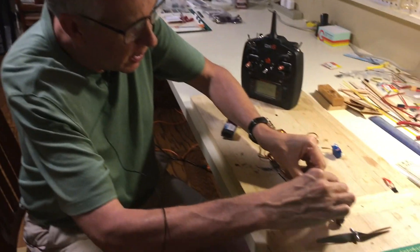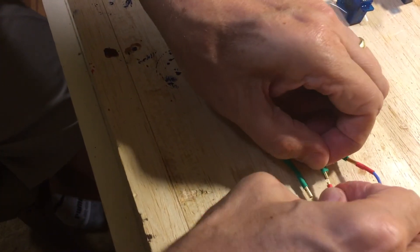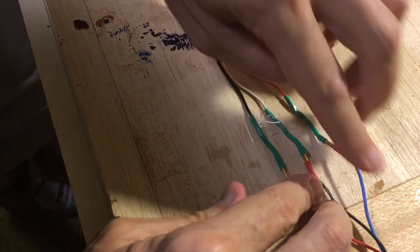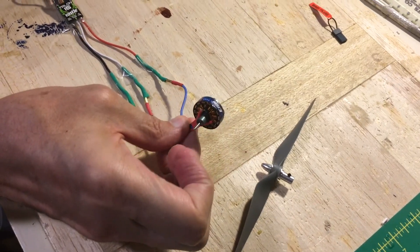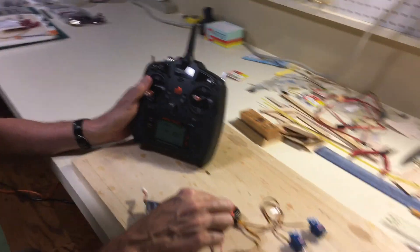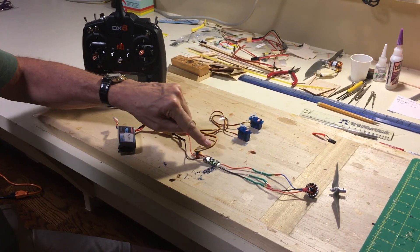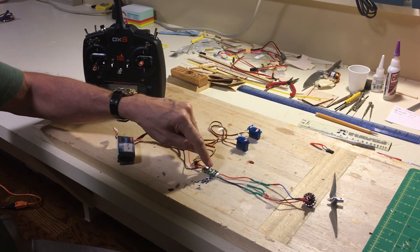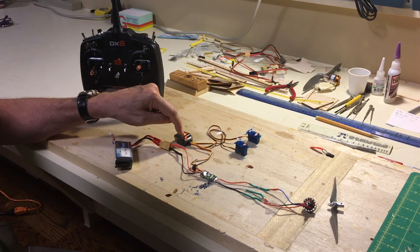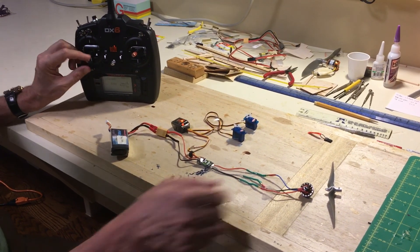Now let me plug in the motor. These are the three bullet connectors. On the throttle, there's the motor operating. So everything is connected — the transmitter is talking to the receiver, the electrical power is from the battery. The electrical power goes into the electronic speed control, which through technical magic takes the 11.1 volts from the battery and through a small wire provides power to the receiver and to the servos, as well as to the motor at full 11 volts including the throttle.